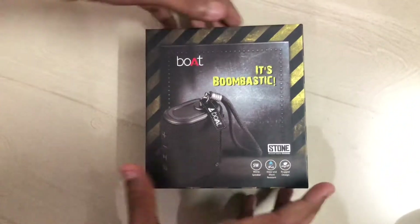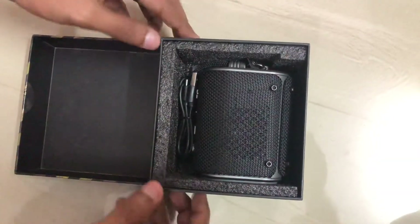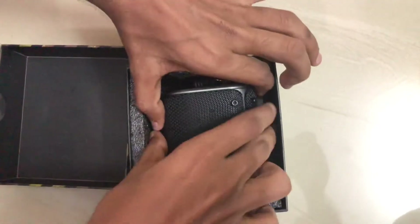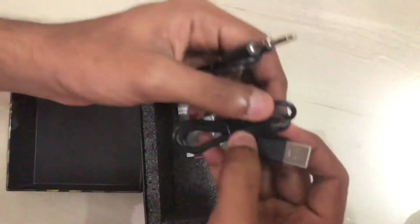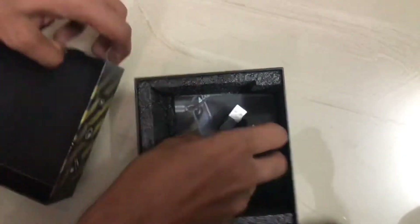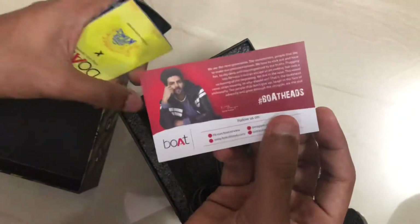Let's unbox this. There is also a speaker. There is a microphone on the right. There is a box cable, there is a charging cable, there is a USB cable.